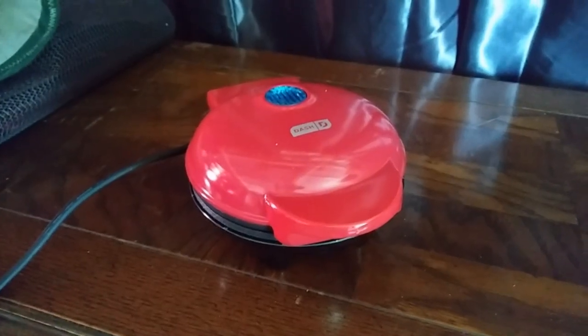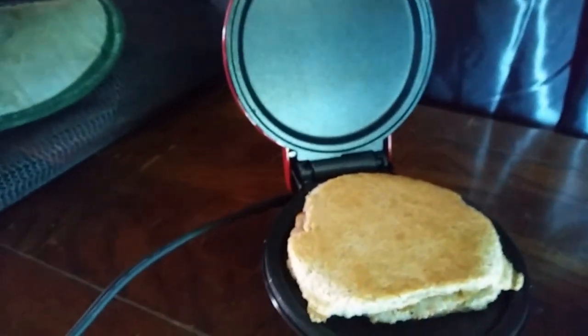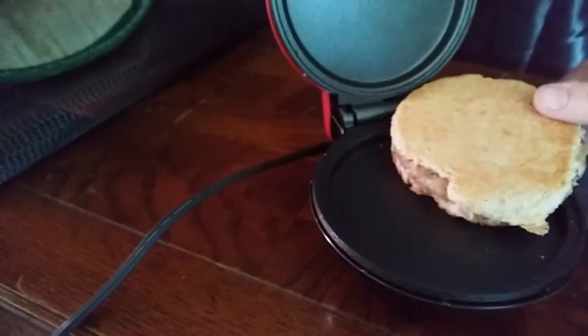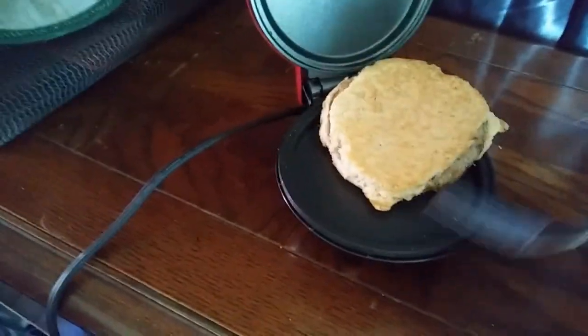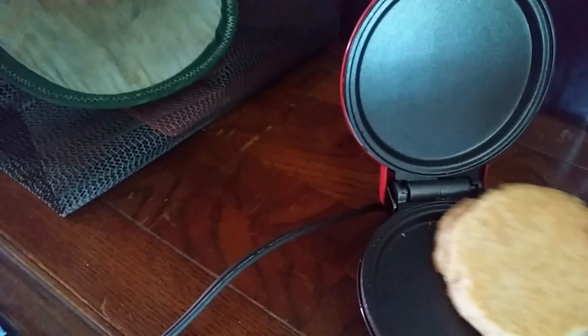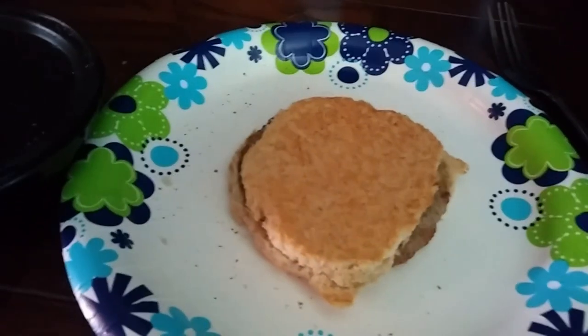So far so good. Oh, it just went off. Let's see what it looks like — am I going to burn myself? Yeah, it is definitely toasted. Toasted on both sides. Feels pretty warm. Got me a little paper plate. I think I can unplug this now. Turn this off. I still have one bar left — I can charge that as I'm driving. Look at that delicious sandwich.